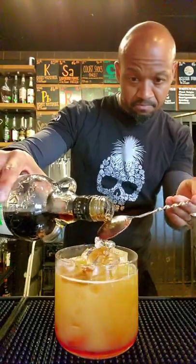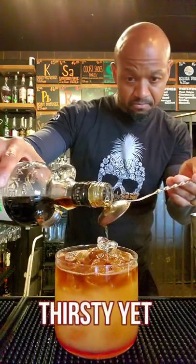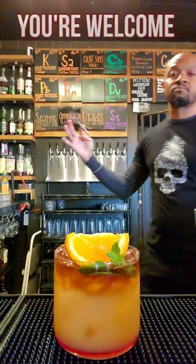Now we're going to layer one to one and a half ounces of your spiced or dark rum, depending on how much punch you want to pack into this cocktail. Then simply garnish and enjoy. You're welcome.